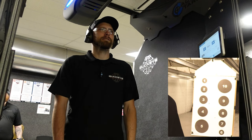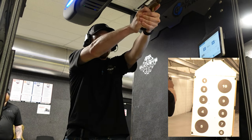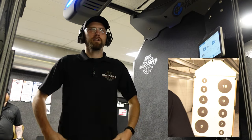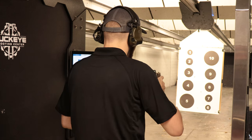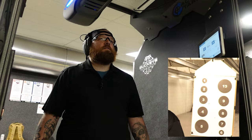Two. Shooter ready — two, nine. One more. Three plus three. Made the Marine do math — it's six.